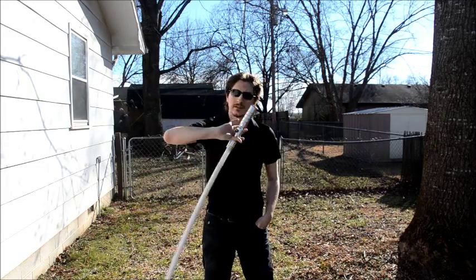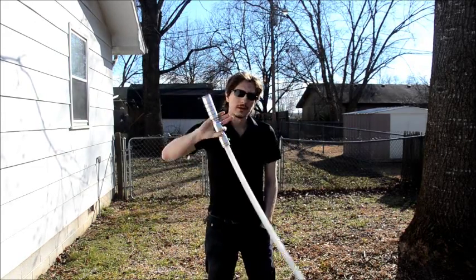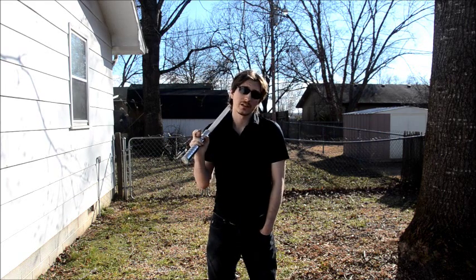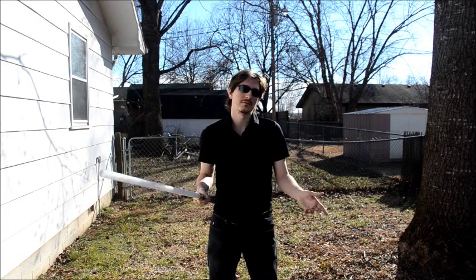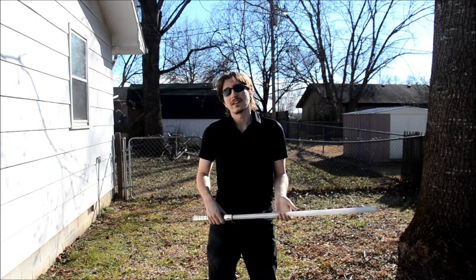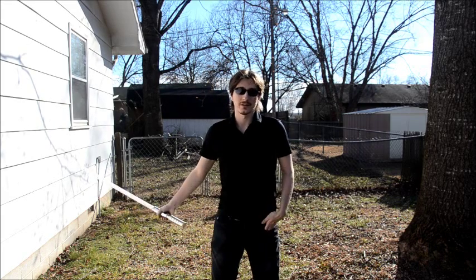This is the move I'm going to be covering. It's probably the most popular single saber move out there. As such, there are a lot of people that try to learn it and a lot of people that try to teach it. So there are a lot of variations and differences between people who do it, and that's probably why there's a lot of controversy on this move.